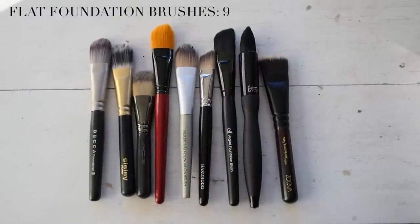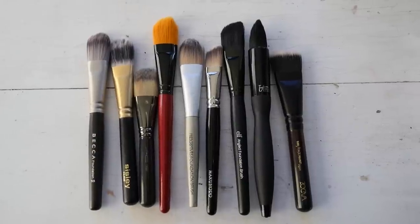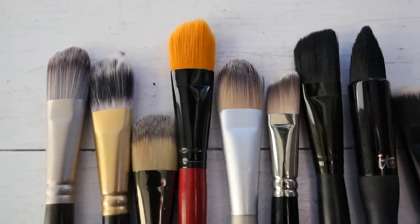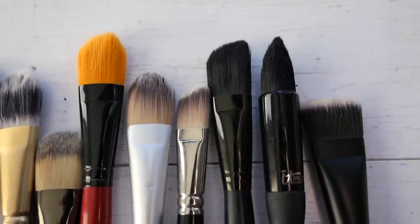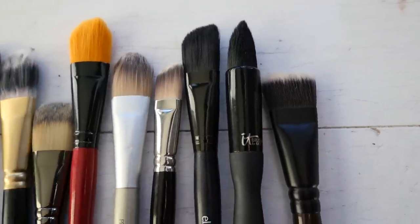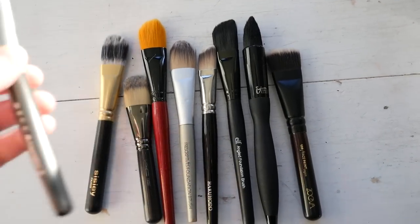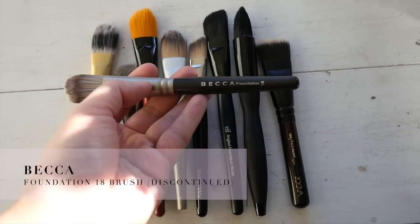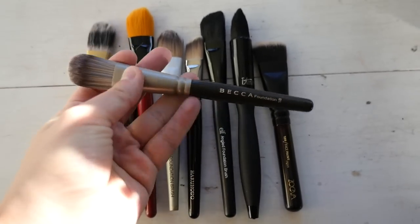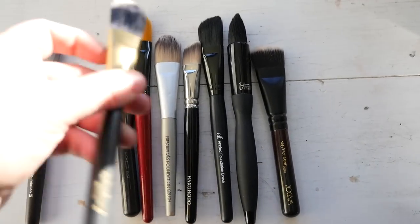Starting off with flat foundation brushes - I separated my brushes to make it a little bit easier. I have nine of them. These are brushes I used to use a lot when I first got into makeup - really good for painting on liquid or cream foundations and then blending them out with a sponge. The first one is from Becca, probably one of the oldest flat foundation brushes I have. It's discontinued unfortunately - very sturdy, dense, synthetic, and very good quality.